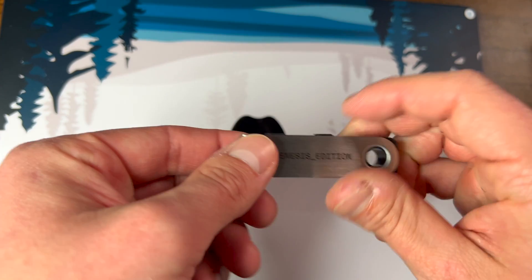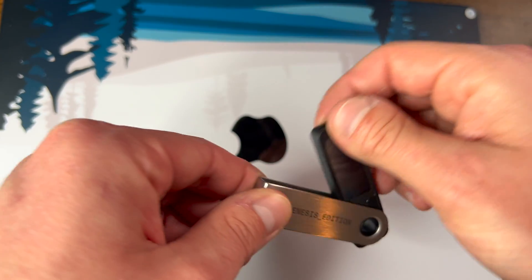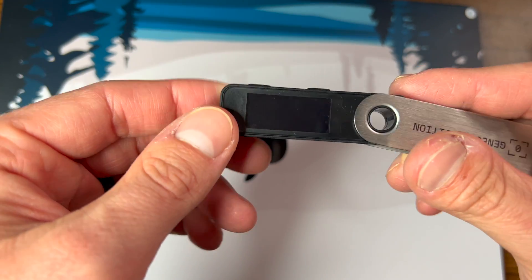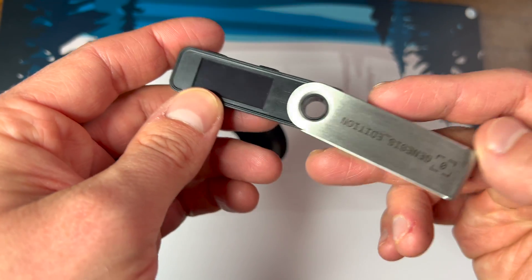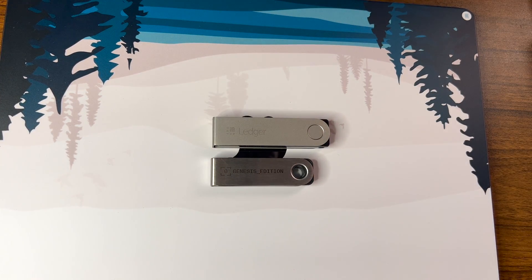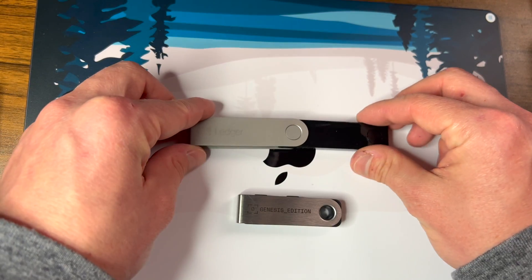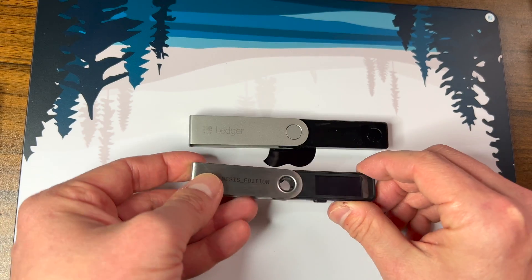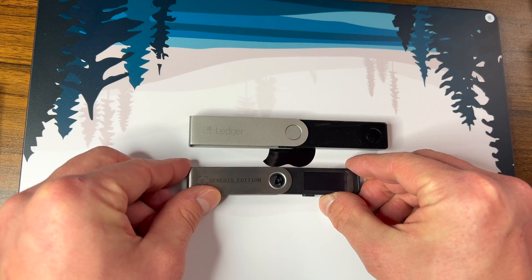Now for the moment you've been waiting for — unboxing the Nano S Plus, which I'm just going to call the S Plus from now on. You can see it has laser engraved 'Genesis Edition' on it because I was on their mailing list and was able to pre-order this Genesis version. You can see it's really similar to the Ledger Nano X, which is the hardware wallet I use most. The Nano X is a bit bigger and feels just a bit more sturdy in the hand than the S Plus, which still feels a bit plasticky in comparison, but overall still feels decent because of the metal enclosure.